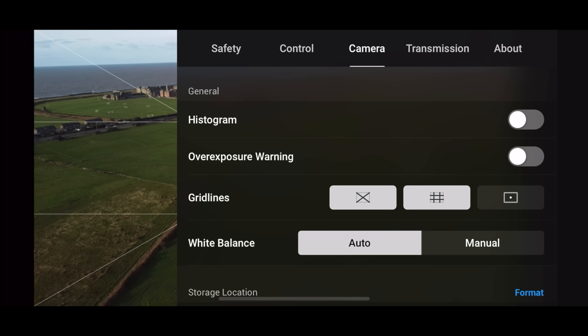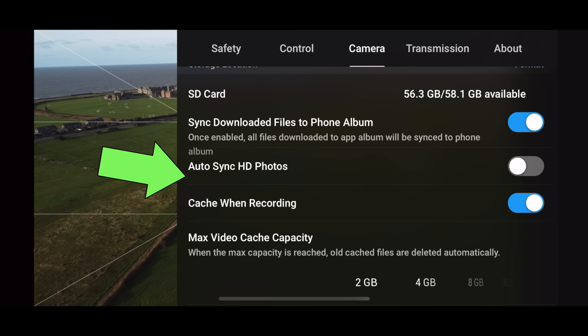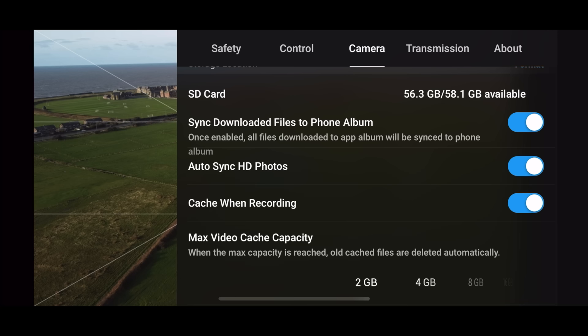Another setting to look at is Auto HD Photo Sync. Go to camera settings and scroll down to find it. Turn this on, and whenever you take a photo on your drone — whether it's a panorama, a single photo, or a burst — it will automatically be saved to your phone's camera roll so you don't have to remove the memory card.